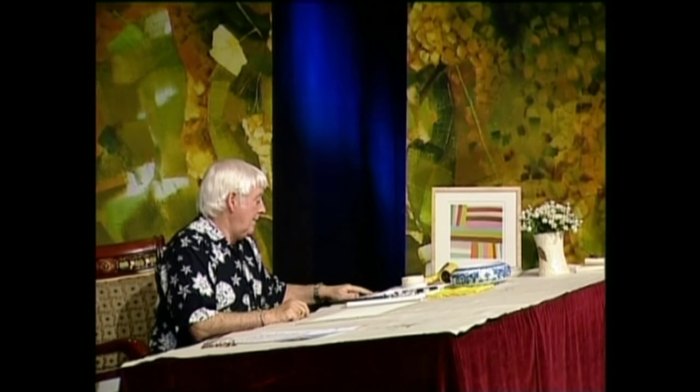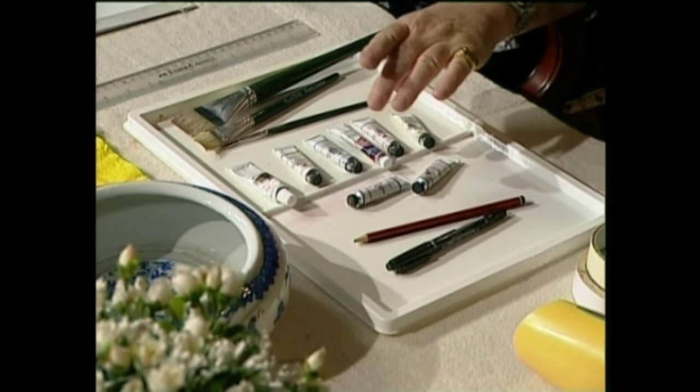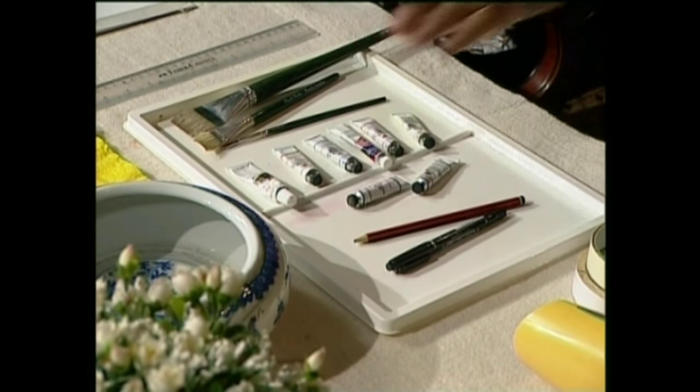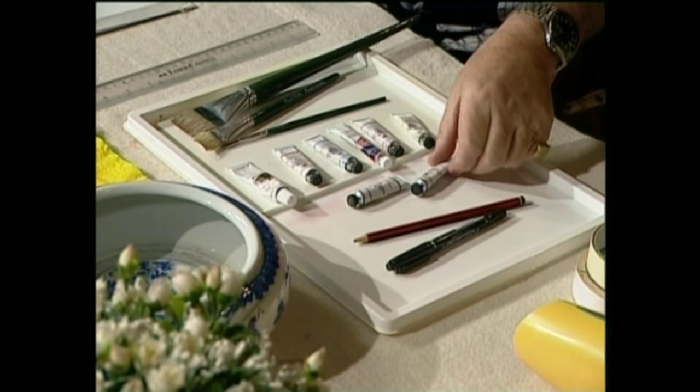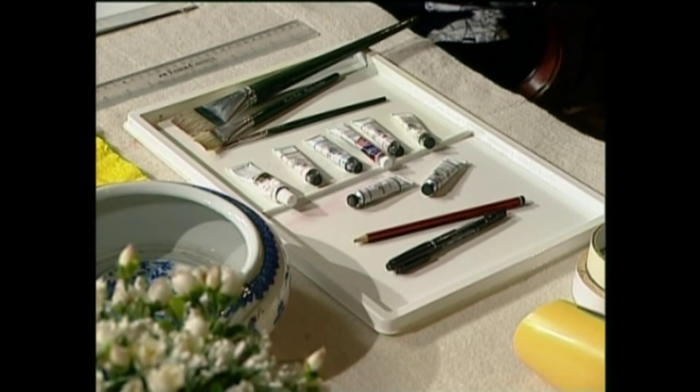We have lemon yellow, we have light red, we have alizarin crimson, we have cobalt blue, we have raw sienna, we have burnt umber, and we have Payne's grey, and we have our little tube of white gouache.